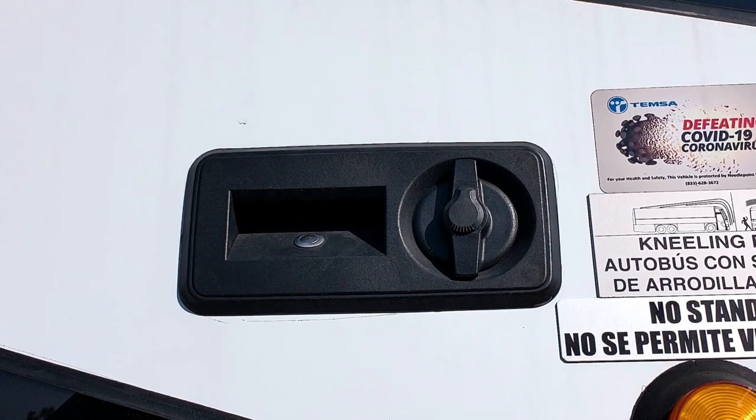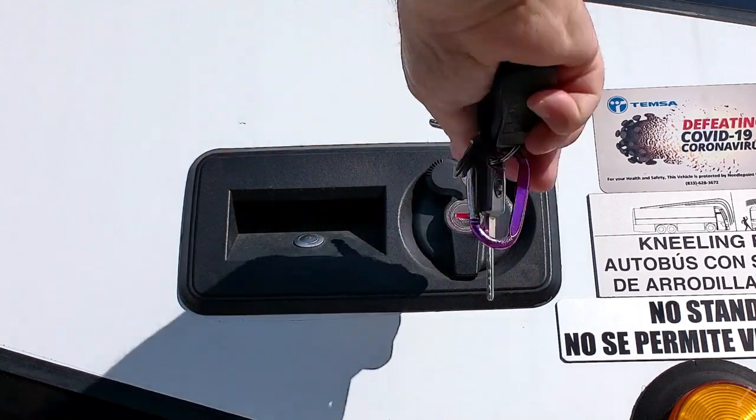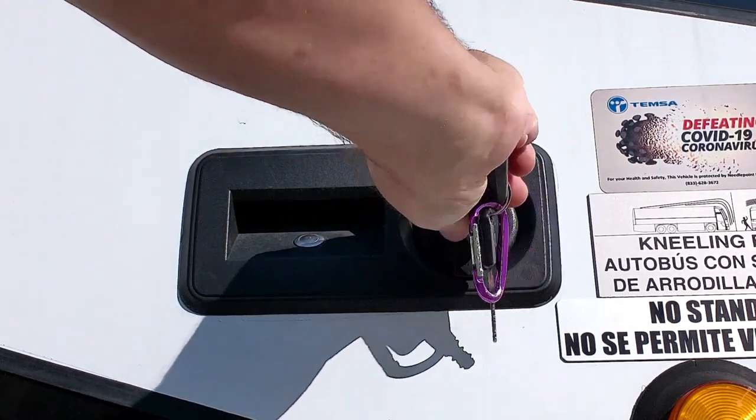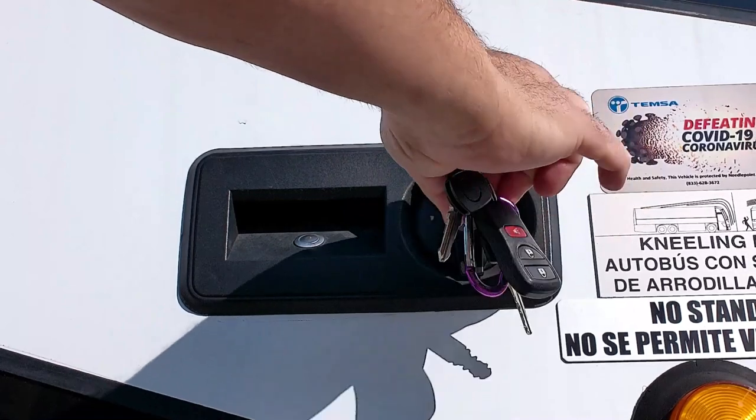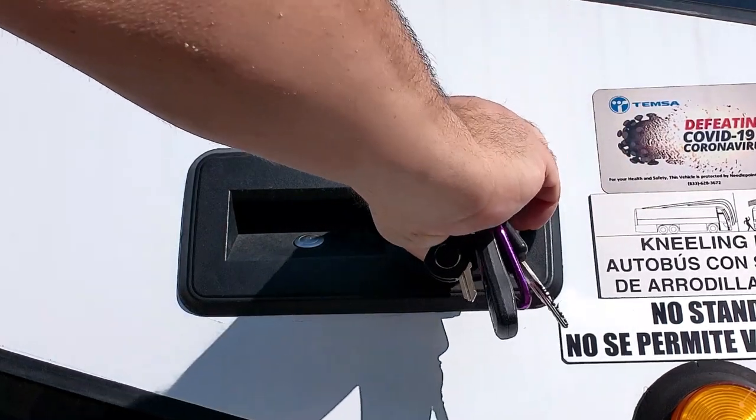First, we will discuss the lock mechanism. To unlock your TEMSA coach, you will need the vehicle key. Slide the dust cover out of the way and insert the key.